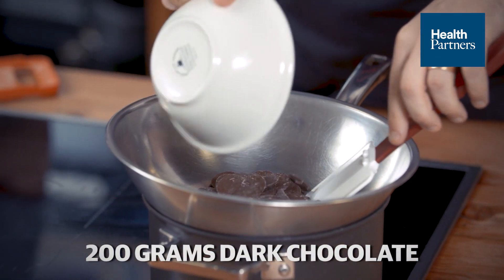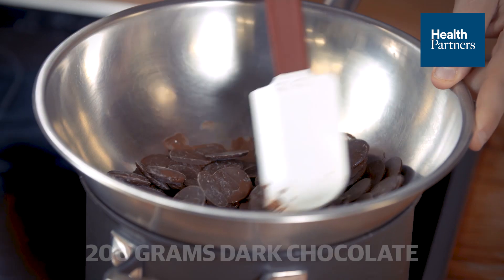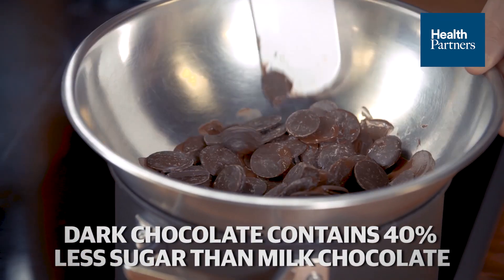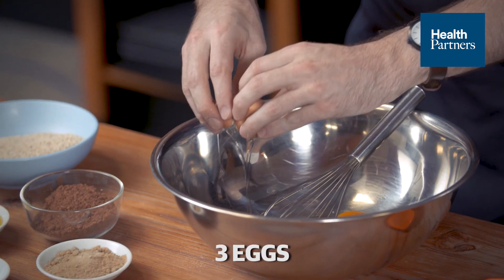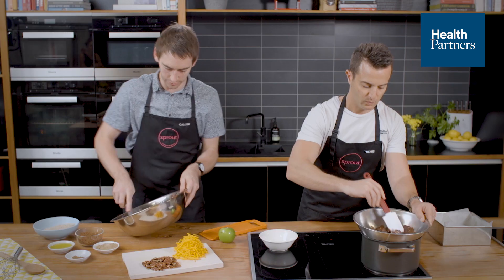Chocolate buds straight into a bowl, a little bit of hot water on the bottom, just melting these gently, just until it's soft. I've got three eggs, I'm just gonna crack them straight in to our little bowl here.